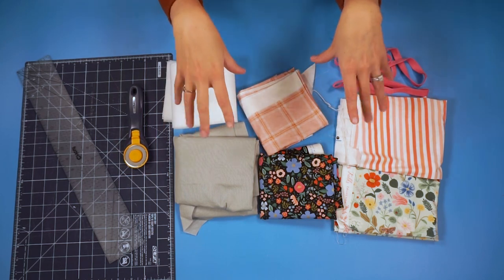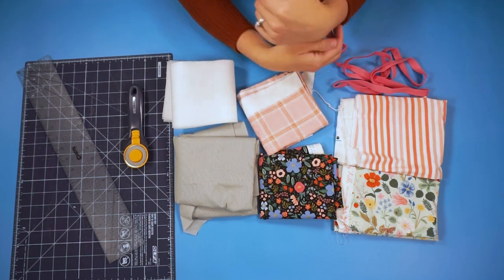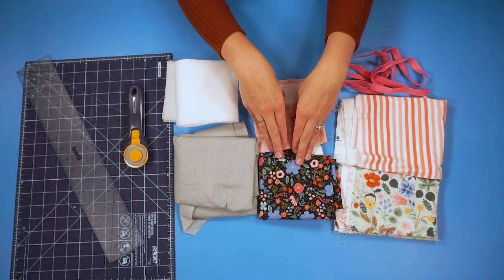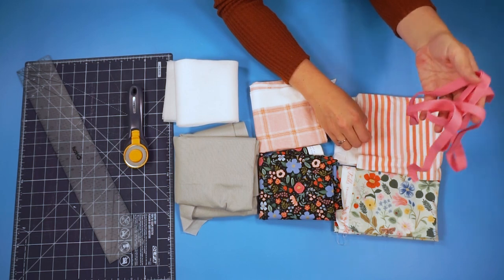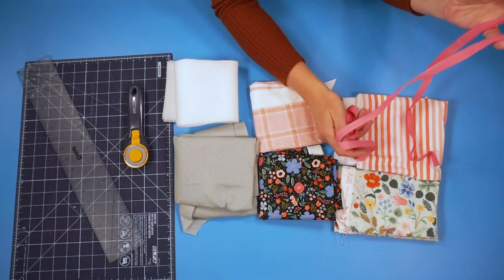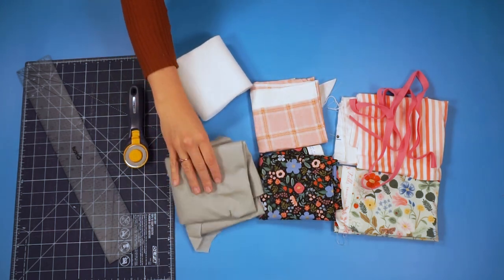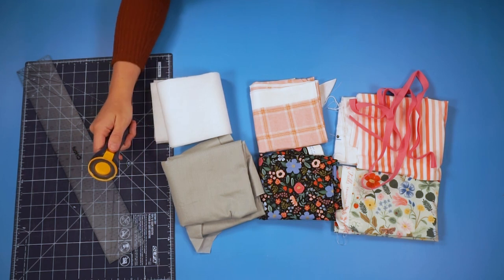For this project you can use scraps of fabric that are about 10 inches by 10 inches. You can use quilting cotton. This is going to be the version with the enclosed edge, and this is the version with the bias binding edge. If you want to do that version you will need enough bias binding to go around the edge. You will also need fusible fleece and fusible interfacing. I'm going to cut everything out with a cutting mat and a rotary cutter.